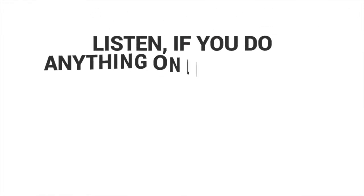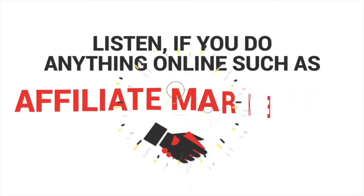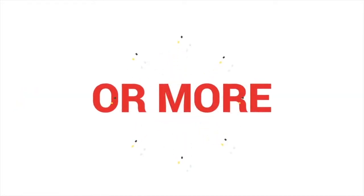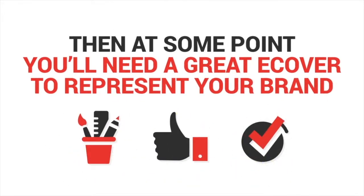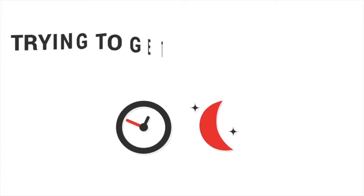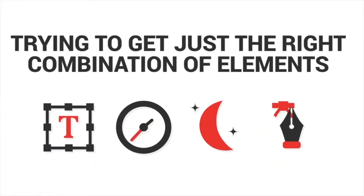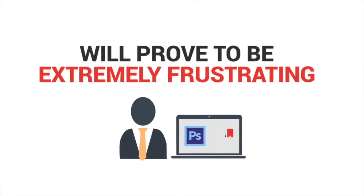If you do anything online such as blogging, product creation, affiliate marketing, running an agency or more, then at some point you'll need a great e-cover to represent your brand. But shelling out a ton of money for one single e-cover just isn't going to cut it, and spending countless nights trying to get just the right combination of elements in a software like Photoshop will prove to be extremely frustrating.